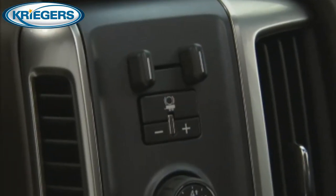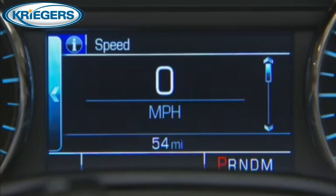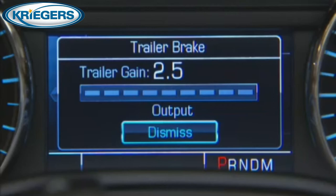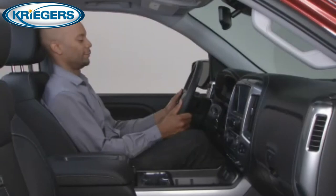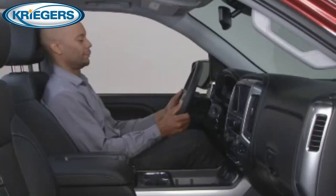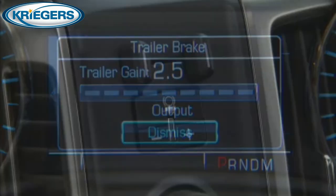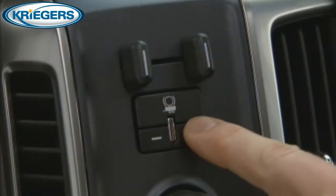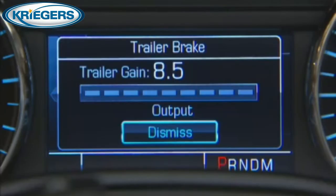Let's walk through the steps you will take to set the proper trailer gain. The trailer brake DIC screen will display automatically when a trailer with electric brakes is first connected. If a trailer is already connected, scroll through the DIC menu pages using the odometer trip stem, or the DIC vehicle information button, to reach the trailer brake page, or simply press a trailer gain button on the control panel. This will recall the current trailer gain setting.